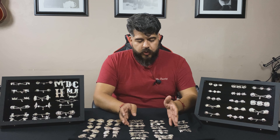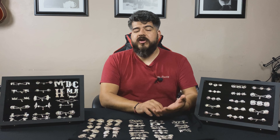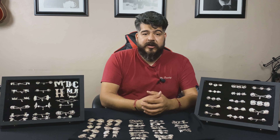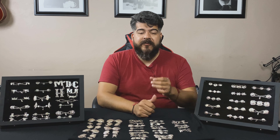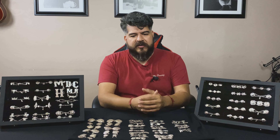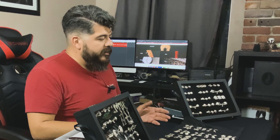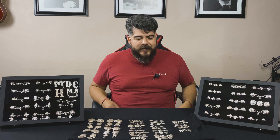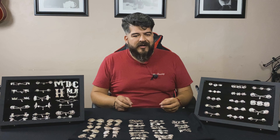If you have a school group, I would either not get this type of botonadura or make sure that whoever you're buying your trajes from is very, very adamant about the quality of their work. I had a very terrible experience when I started teaching back in 2007 or 2008. We fundraised for about a year and a half or two to buy trajes for my school, and when my students were putting on the traje pants, their botonaduras started breaking because of the thin chain.